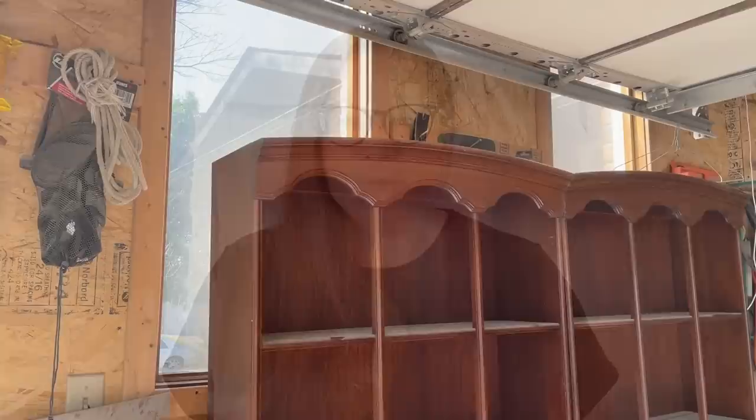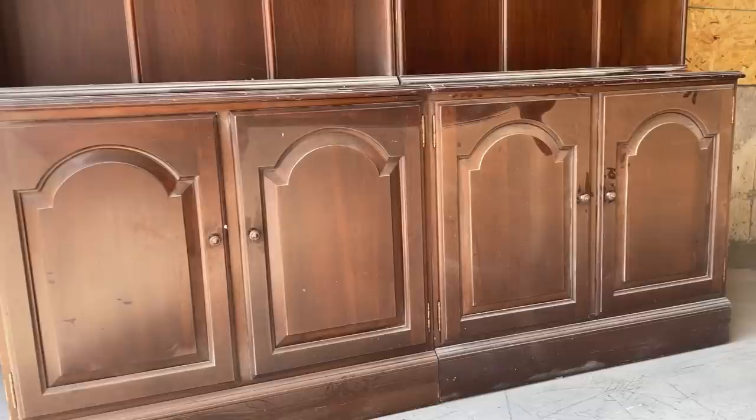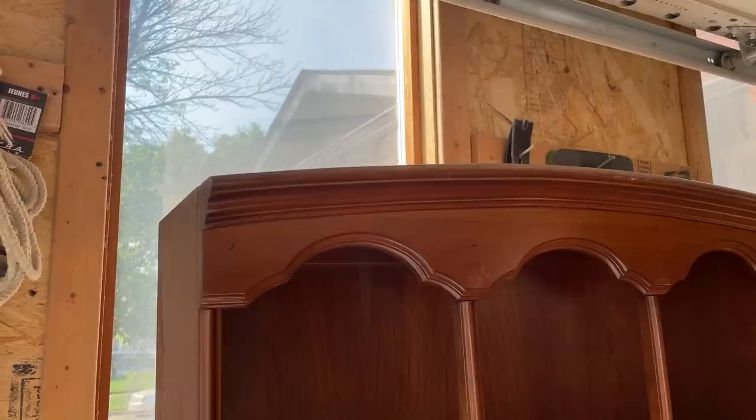Here it is in all of its glory. This is actually four separate pieces — there are two shelving units that sit on top of two separate bases. When I first saw this piece I had all kinds of ideas about splitting it up and turning it into four completely different pieces of furniture, but at the end of the day I think it will be best served to stay in its original configuration as a beautiful storage piece.